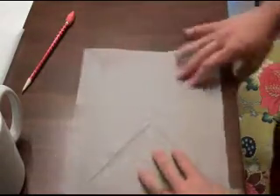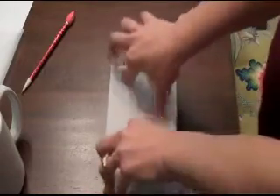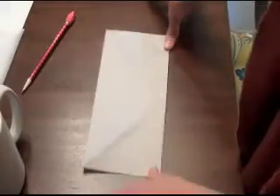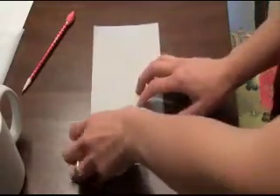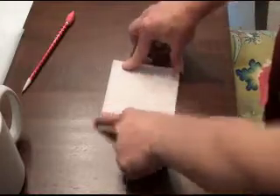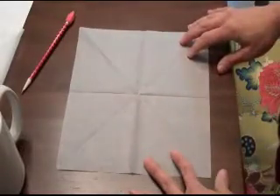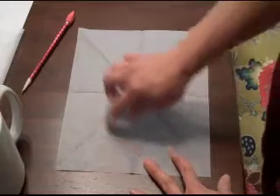Now divide it again. This time, fold the paper into a rectangle, and then fold it in half again into a square. The next step is to unfold the paper — now it's marked into eighths, with different little triangles, and you can start making your repeat pattern design.